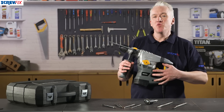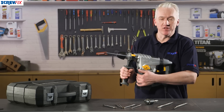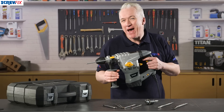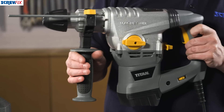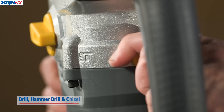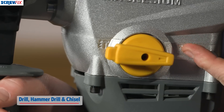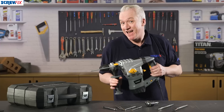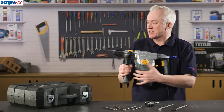This is the Titan 1500 watt SDS plus rotary hammer drill running on 240 volts. It's an extremely powerful hammer drill that makes light work of the heaviest of jobs. You have the choice of three functions: it drills, it hammers, and it chisels. It's built to last and weighs about five kilograms.